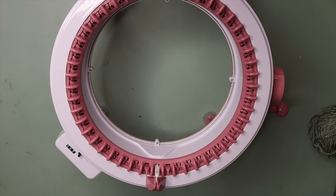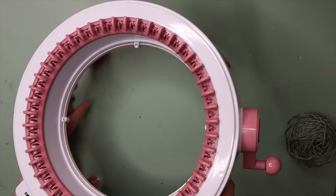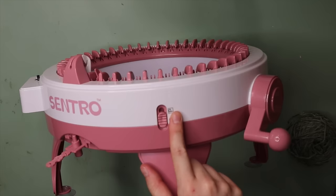To get started you're going to need some yarn and that's pretty much it for now. You will also need some kind of needle to help you cast off at the end, but for now we just need our yarn and our knitting machine. First I want to mention the settings. If you flip your machine over you'll notice there is a little switch with a T and a P — T is for tubular and P is for panel.